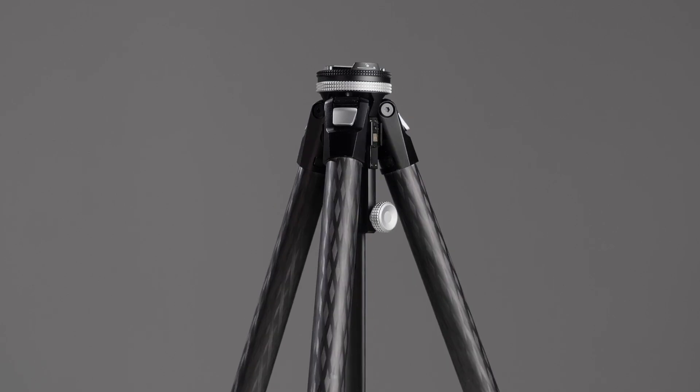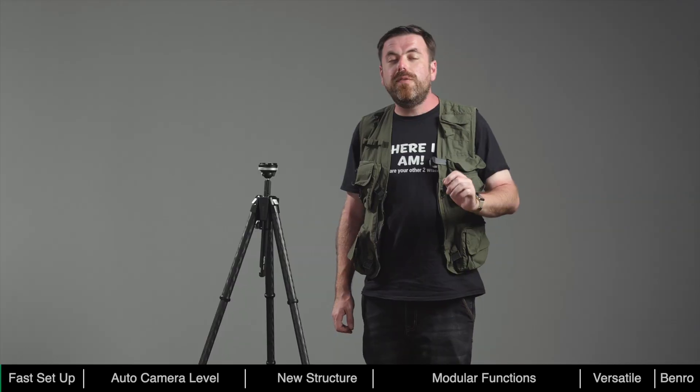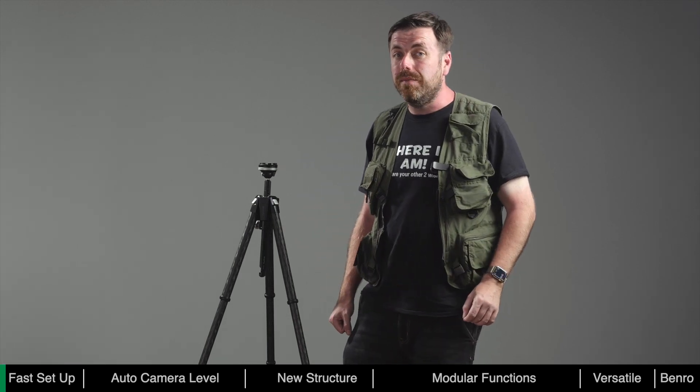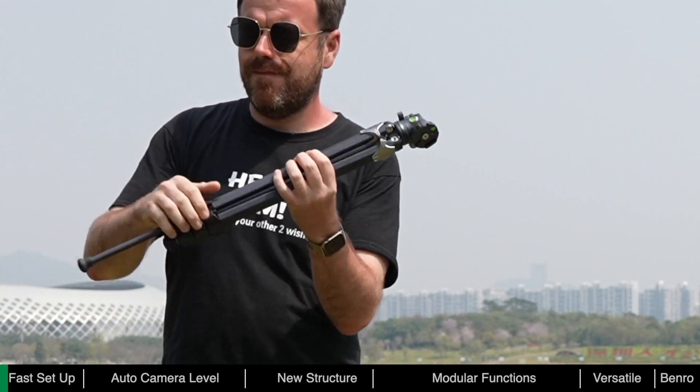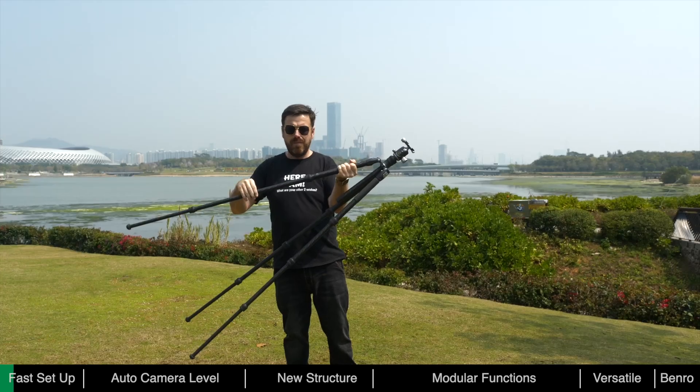Theta is fast, helping photographers save valuable time in the field. When using traditional tripods, it could take quite some time to deploy. The leg locks on ordinary tripods typically use flip or twist locks, and during deployment each joint needs to be unlocked and re-locked.